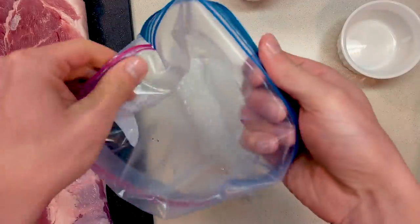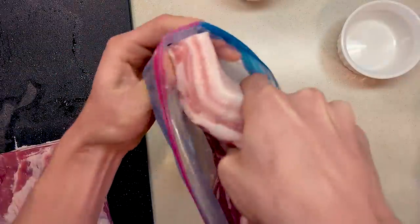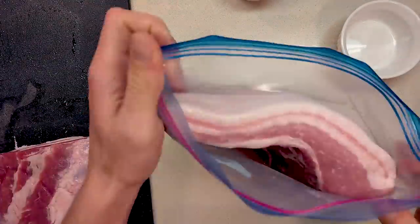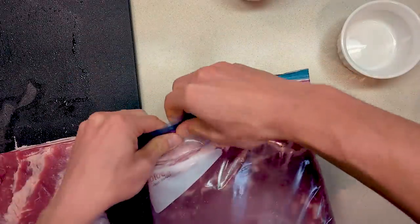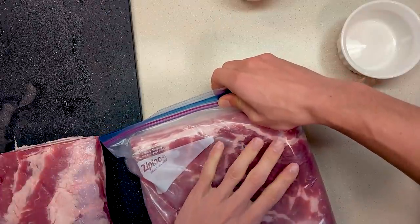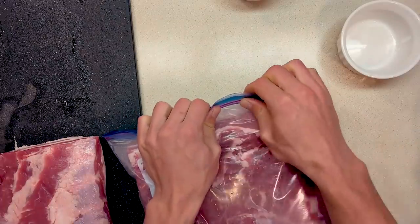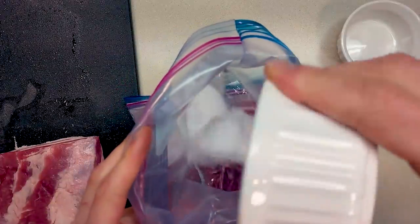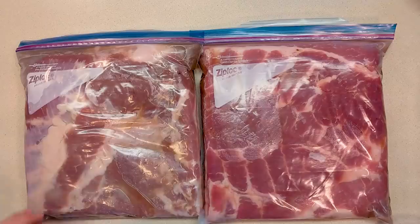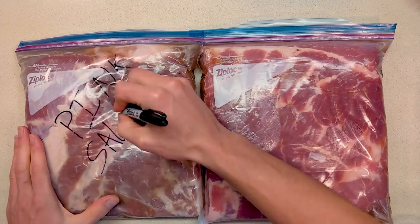Then fold over the edges of the zipper bag and slide one of the pork bellies in. Get as much air out of the bag as you can before you seal it up. Then repeat the process for the other belly by adding the water, sugar, salt, and this one gets curing salt. Now I'm going to mark each one so I can remember which is which and we can see the difference when we're done.